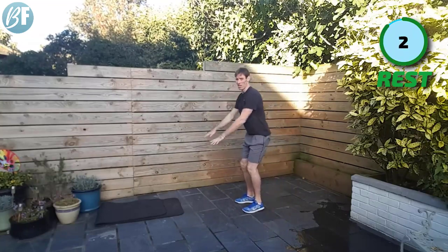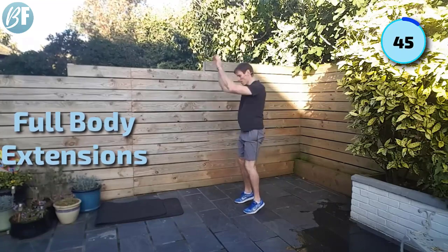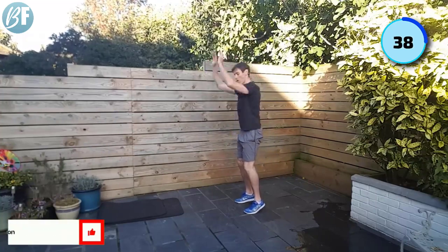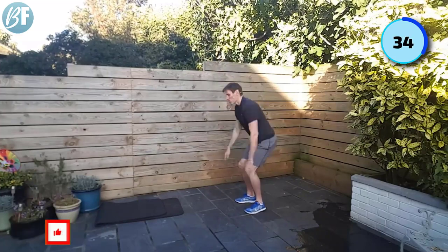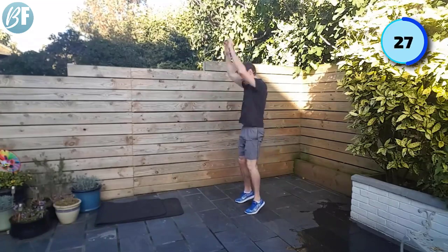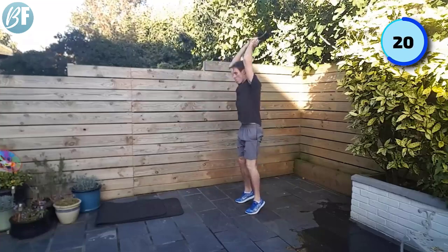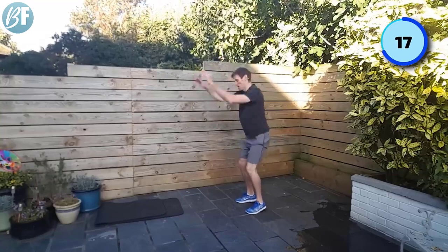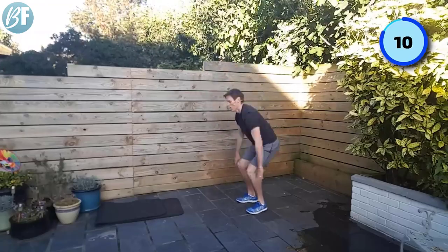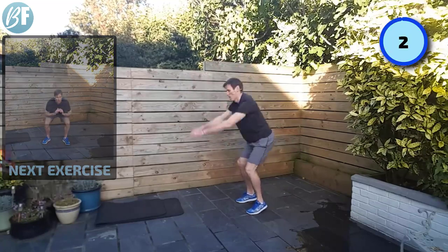Once you've got the movement down, pick up the pace. I'm going to slow it down again for you. We're here — toes, reach high, whip it back down. As you drop your hands down, the heels come down. Go. Nice work. Looking good, come on. Reach high. Last few seconds. Two, one.